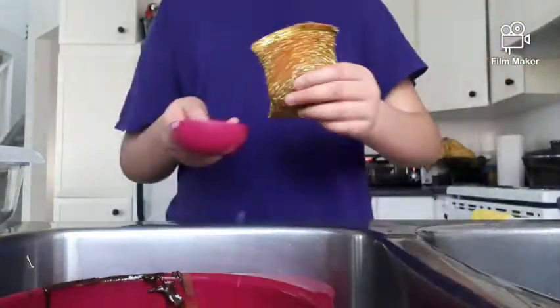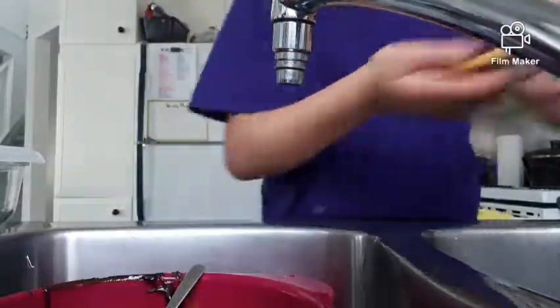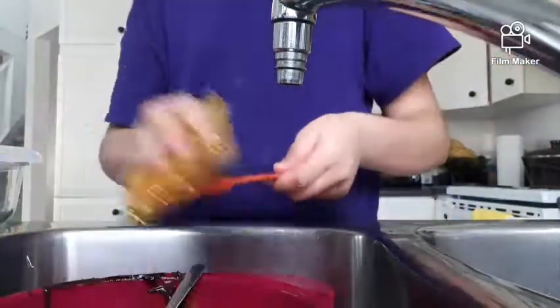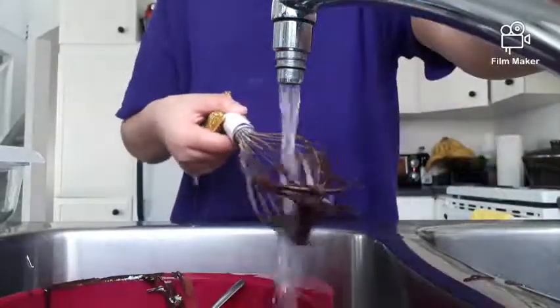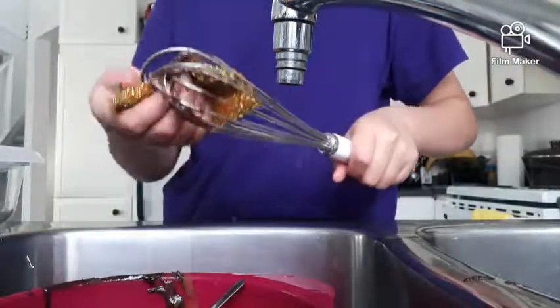Once the 15 minutes is done I'll do another 10, then take it out and test if it's fully baked. If not, I'll set it in for another five to seven minutes. Meanwhile I'm washing the dishes — whenever I bake, my mom doesn't wash the dishes for me, I have to do it myself.